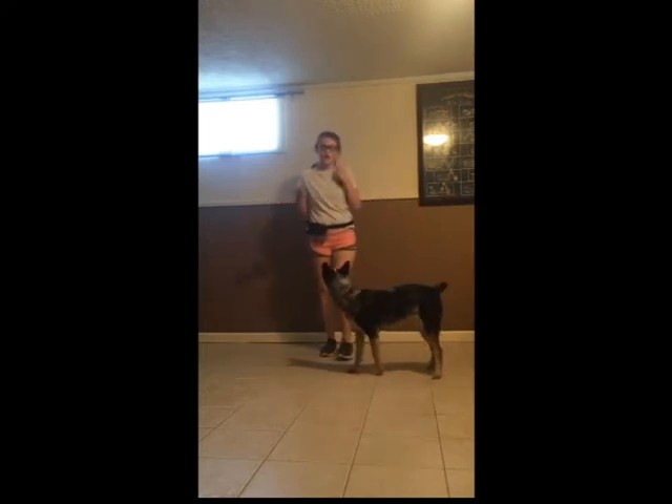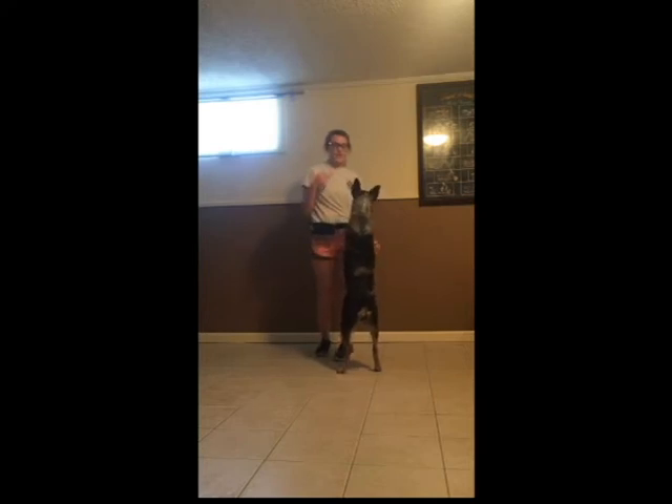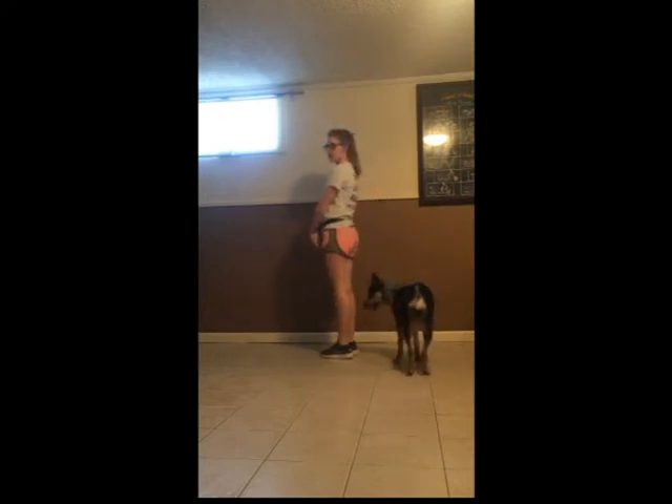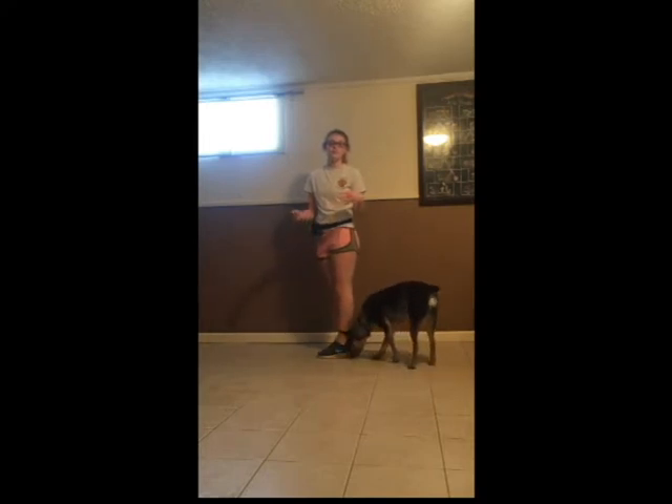Some dogs may not react to treats very well — it might not be their thing. Try toys, or just praising them is a good way. Also, anytime they jump on you, just turn your back and say 'I don't want you to jump on me.' That subtly hints that it's not something they should do. Our next tutorial is going to cover stand from sit and lie down, and also shake.